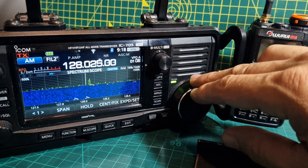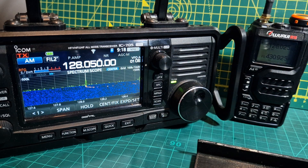And obviously there are busier times. There you go — 128.050. So let's put that into the Quansheng.